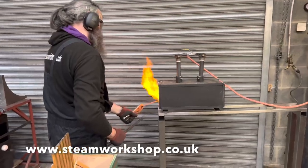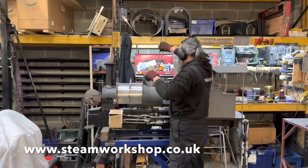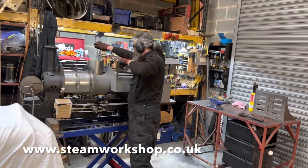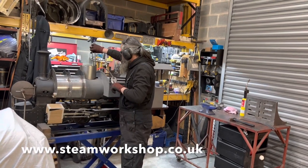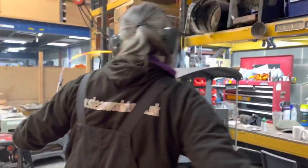First up we have Mark on the forge, who is heating up some steel so that we can bend it round to form coal rails for the top of this locomotive. It's actually a Darjeeling Himalayan Railway B-Class built by Sharp Stewart in the 1800s — and secretly, this is a 7¼ inch gauge Romulus that we've heavily modified and rebodied to look like the Darjeeling B-Class.